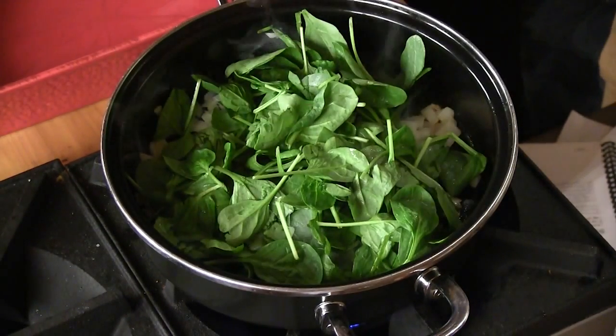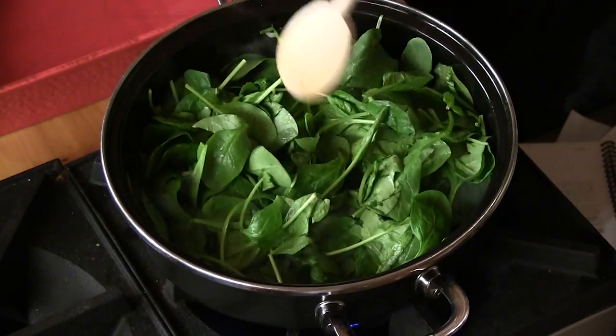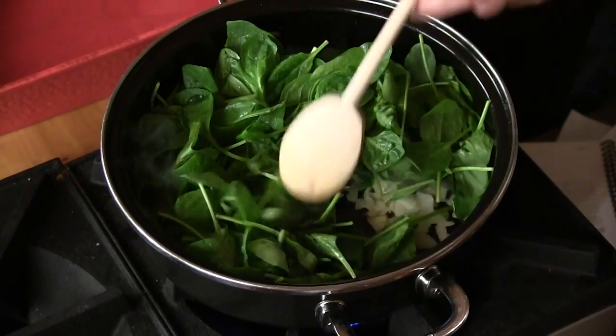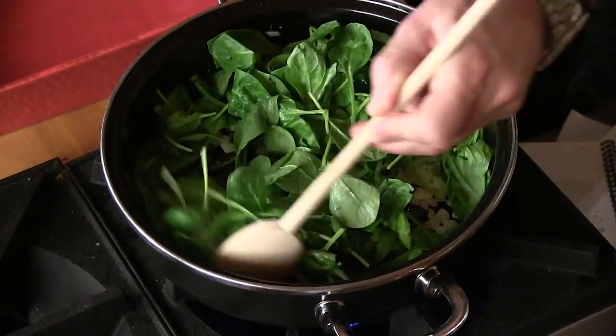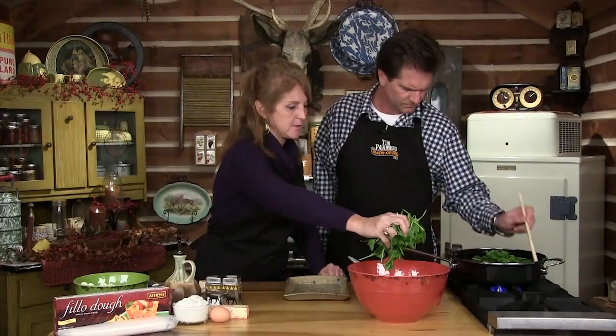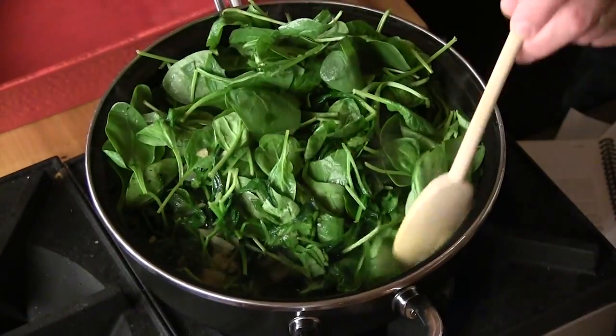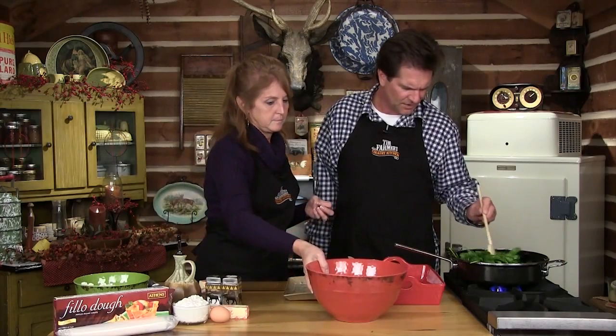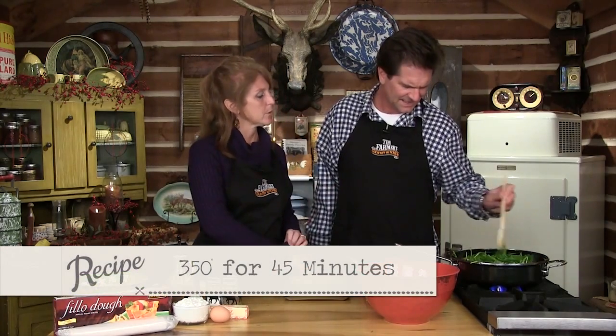You don't have to use organic — that's a life choice we've made. People say it costs so much, but I'm willing to pay a little bit more. It's a lot of spinach because it wilts down really quick — if you get a little box of frozen, it's a lot smaller. Does it smell good? I could eat that right there. I like lots of spinach in it. We're going to preheat our oven to 350 degrees and cook it for about 45 minutes.